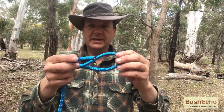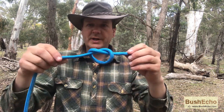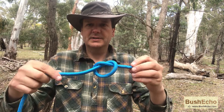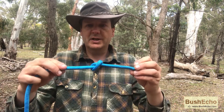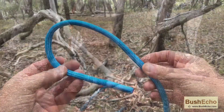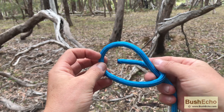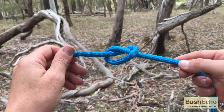You basically make a loop and go through the loop and pull out. So it's just a basic overhand knot or thumb knot — you just make a loop, come around, through the loop, and pull it tight.